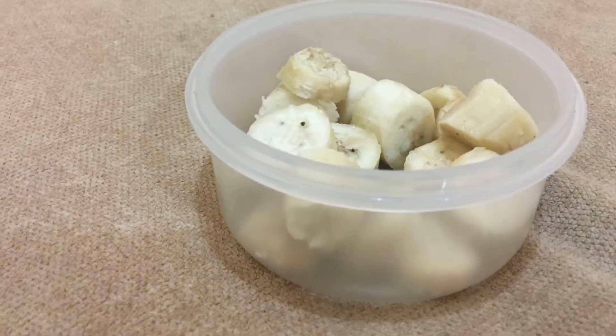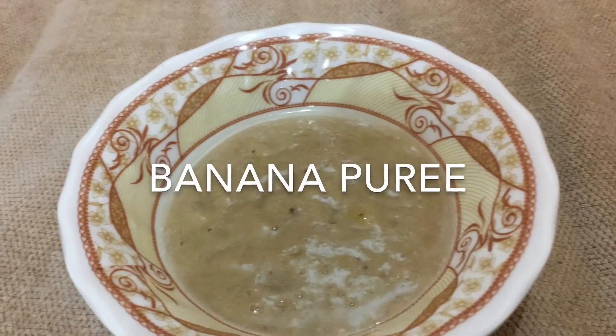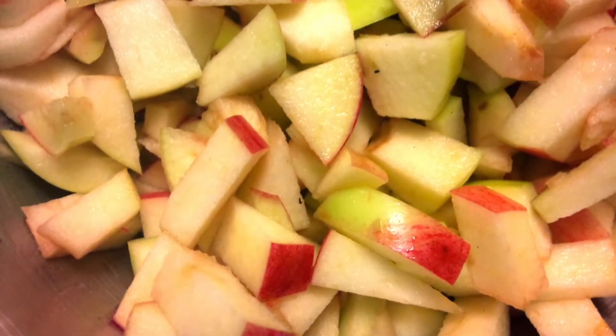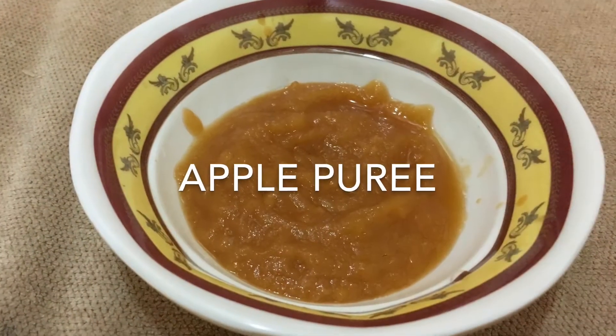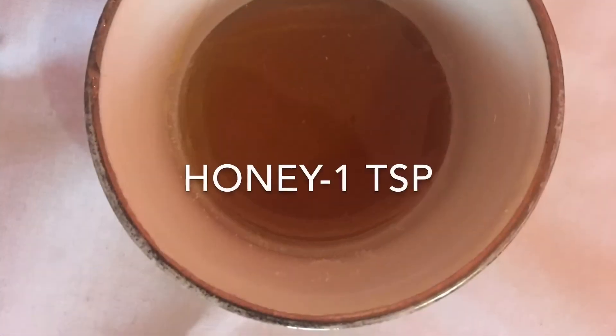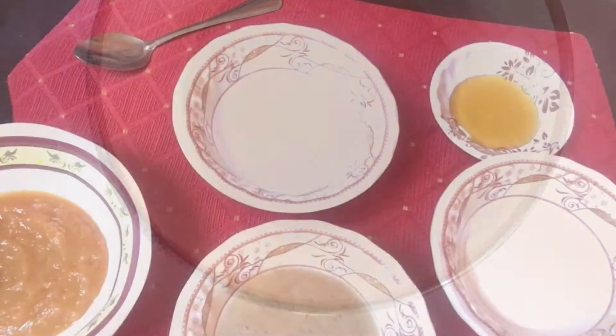We'll be needing a banana — dice the banana and blend it thoroughly. We'll also be needing an apple — dice it and blend it as well. We'll also be needing a teaspoon of rice flour and a teaspoon of honey.